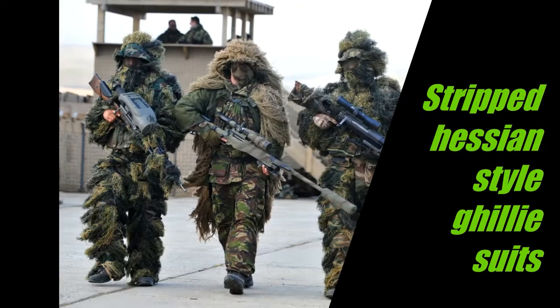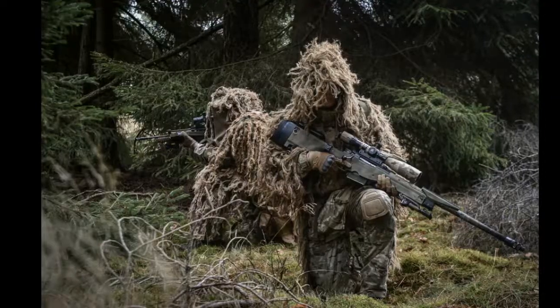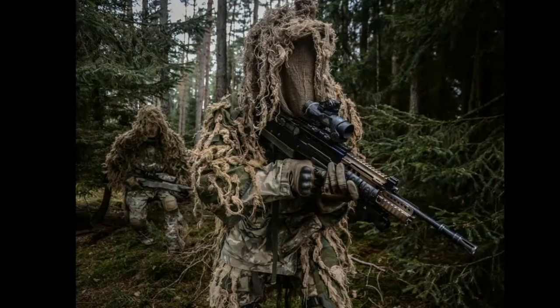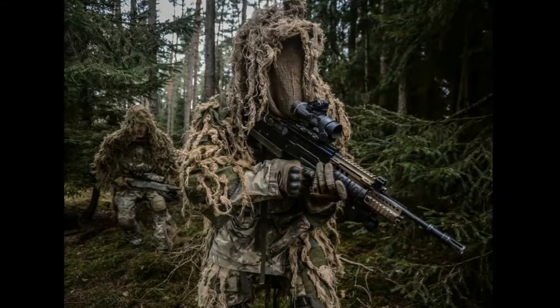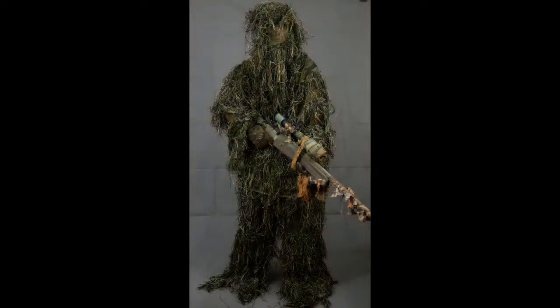Moving on from there, we've got the hessian strip style ghillie suit. If you want to make your own, this is pretty much the best way to go. As you can see here, this is a British Army sniper team with a Webtex assault vest and various bits of camouflage strips placed on top.